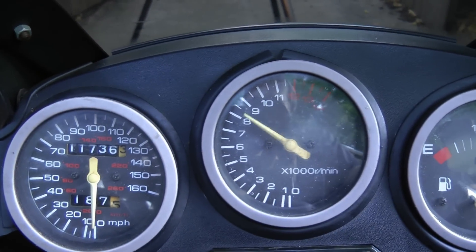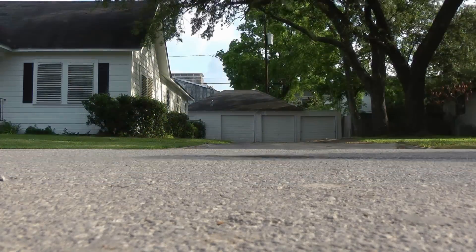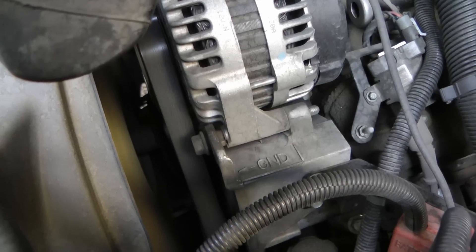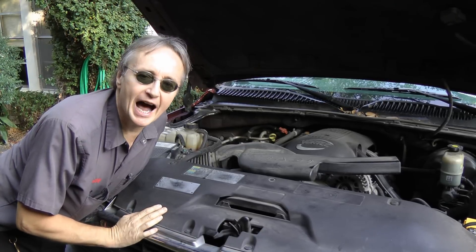Rev up your engines! It's time for ScottyKilmer.com. Vehicles making strange noises from under the hood? Then stay tuned, because I'm going to show you how to fix them.